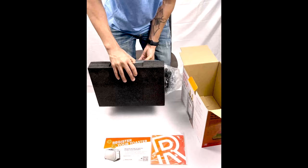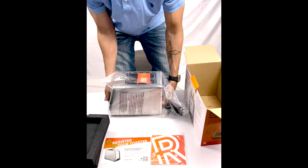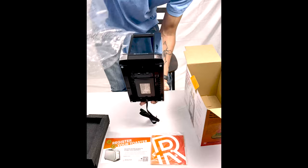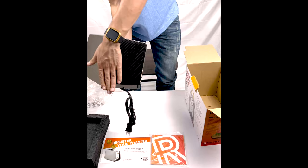Let's take a look at this — this is awesome, very well protected. Wow, look how cool that is! Now let's take a look at this plugged in.